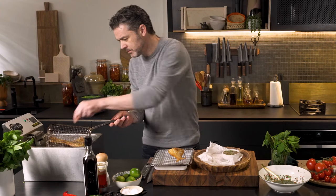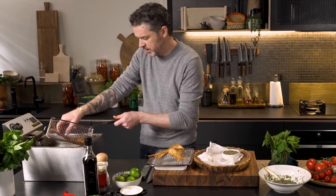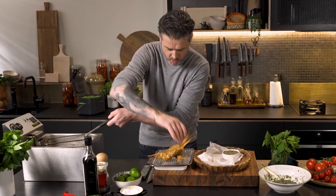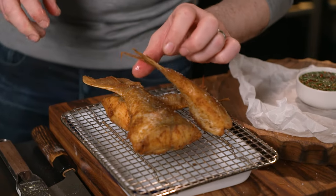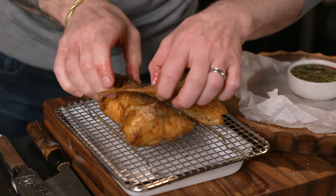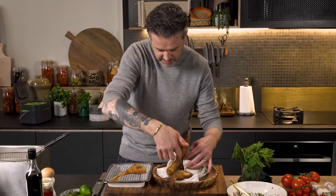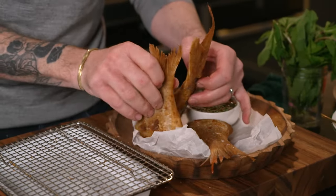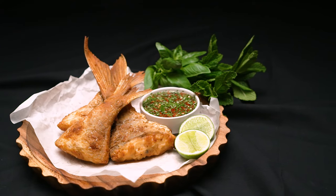And let's get these fish tails out — one, two. Straight out of the fryer. Salt. Look how crispy the tails are! Let's arrange these guys nice and neatly. And there you go — a brilliant way to use the tail of a fish, and a dip that will just smack you in the face with its sweet and sourness. It's delicious.